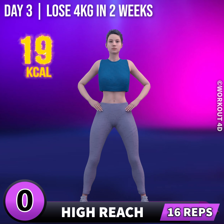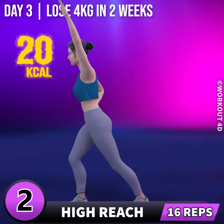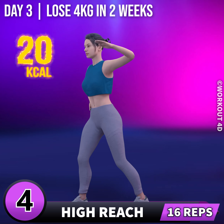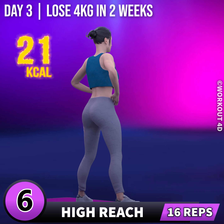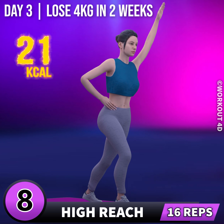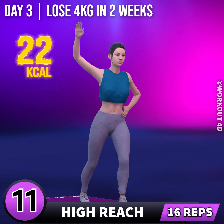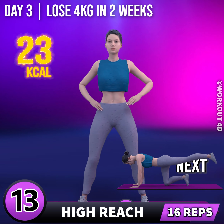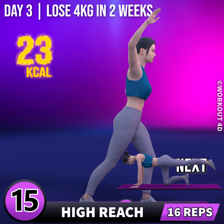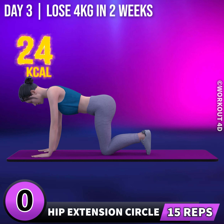Get ready for our next exercise in 3, 2, 1, go! 1, 2, 3, 4, 5, 6, 7, 8, 9, 10, 11, 12, 13, 14, 15, 16, 17, 18, 19, 20, 21, 22, 23, 24, 25, 26, 27, 28, 29, 30. Next exercise is hip extension circle.